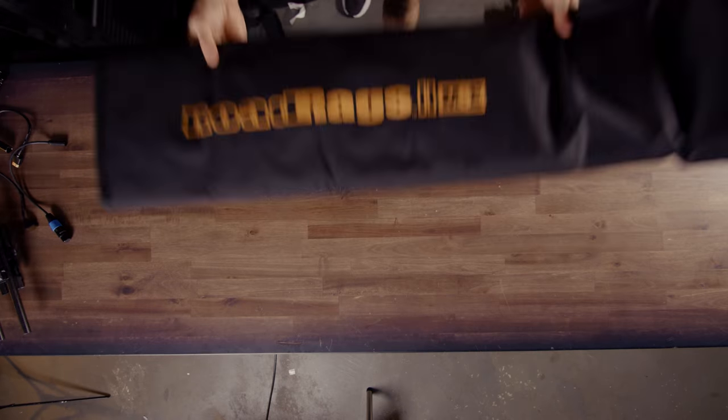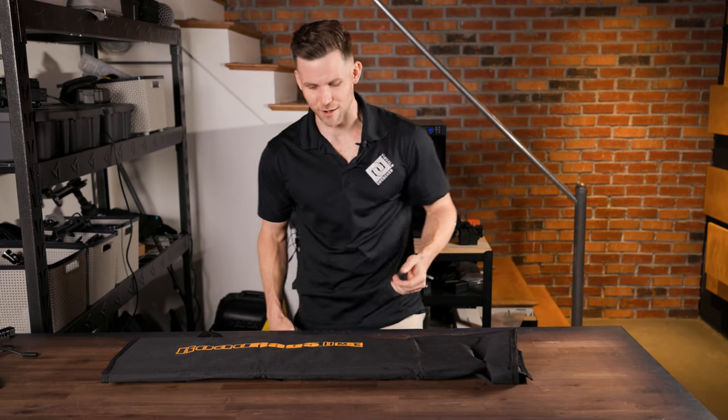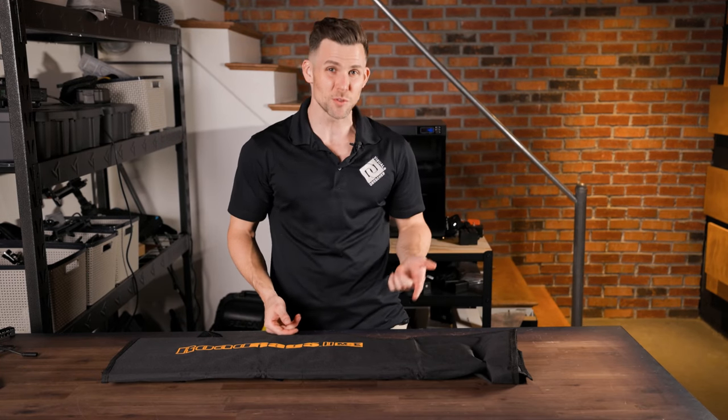We just paid for this — it was $400 something dollars. If it breaks, I will call the company and chew them out. What's up guys? Dan from Dresher Visuals. Today we're going to be talking and doing an unboxing of the Matthews Road Rag 2 kit — this is a 24 by 36.